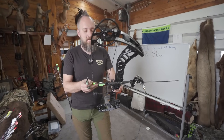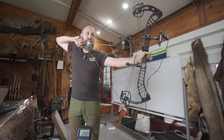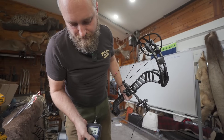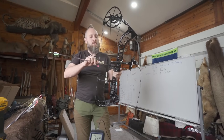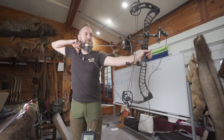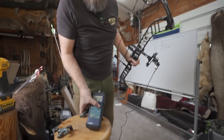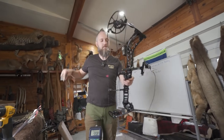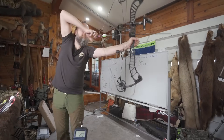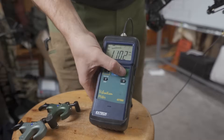Vibes test: RVX 36, 70 pounds, 30 inches, 350 grain arrows, three shots. Readings: 1049, 1241, 1241. And 11.02 — so we'll give that an 11.